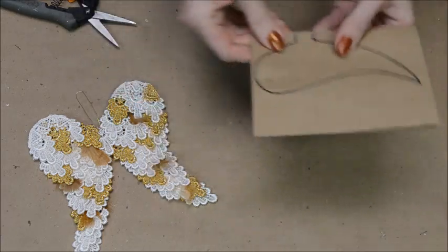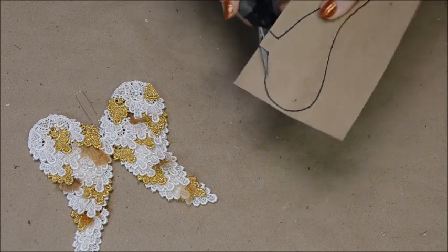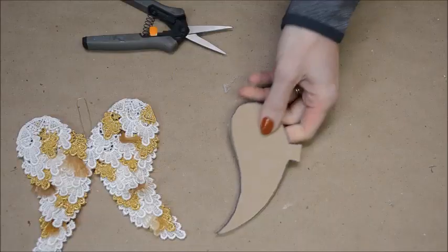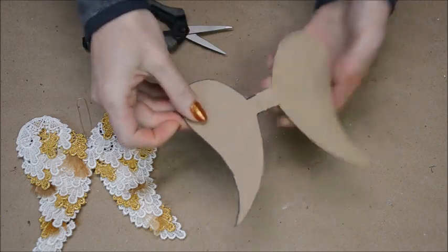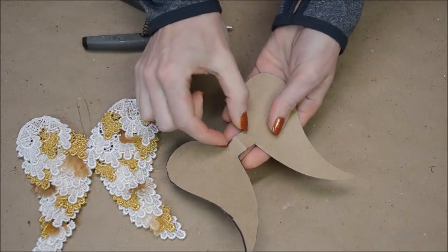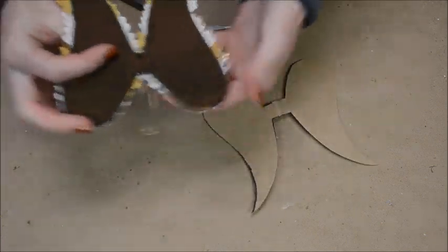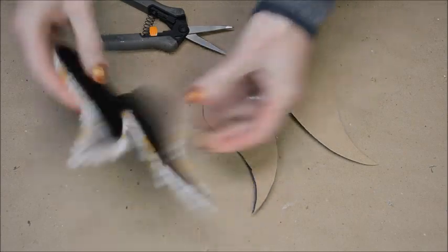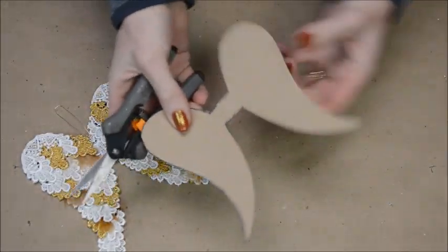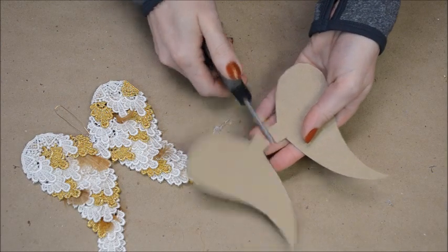If you like the way your wing looks, now it's time to cut it out. Notice how there is a large span of cardboard in the center? I am going to shrink it. If I were putting a flower or ribbon on the wing, I would leave it together. So I cut it in half, adjust the length, and then glue it together.